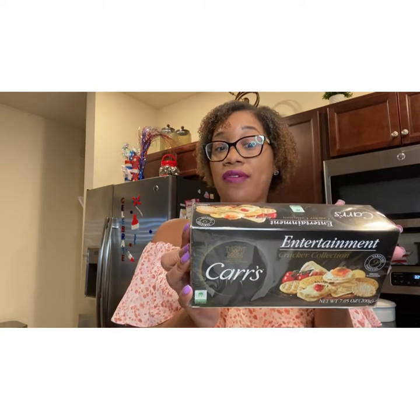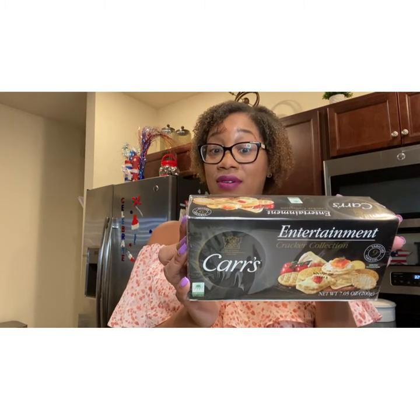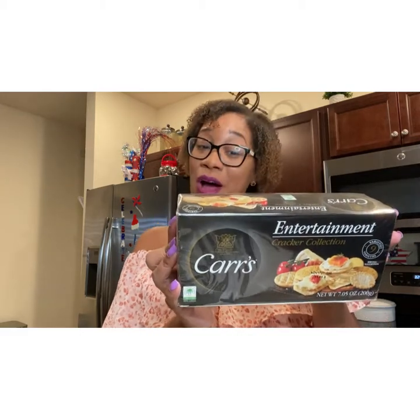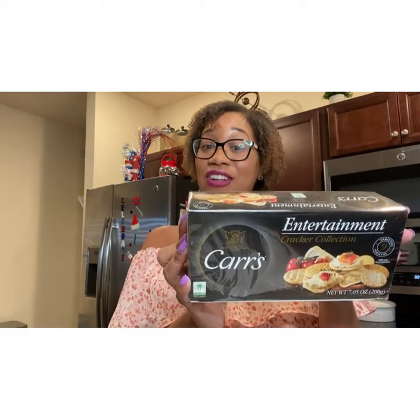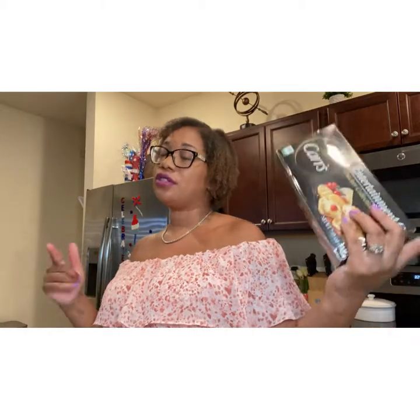We have the English Wafer, Choice Grain, Small Digestive — I don't know what that is, but I'm probably going to put that one in there — Small Wheat, Oblong Water, Table Water, Carlton Selects, Oyster Crackers, and Cream Crackers. Get you a box of crackers; you don't have to get this one, but get you an assortment.